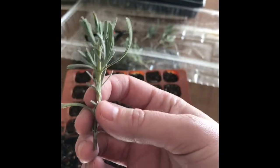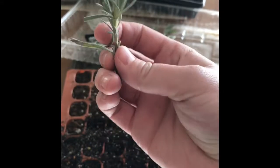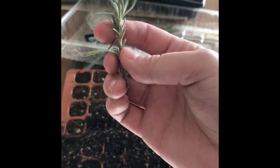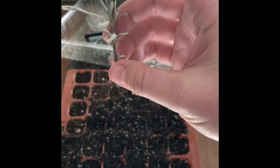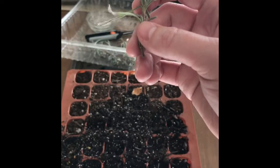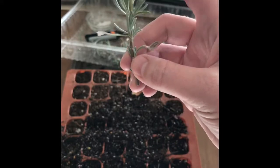Hey guys, it's Leslie from Sweet Olive Farms. Today I'm going to show you how to propagate your own lavender from lavender that you already have in your garden. All you need is about a two-inch clipping — you don't want it to be much longer or much shorter than that. Two inches is about perfect for the kind of cutting you need.